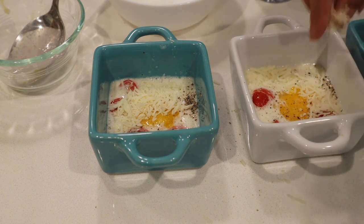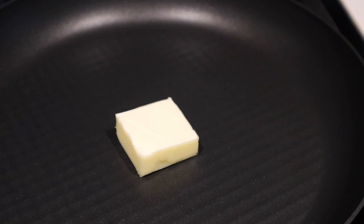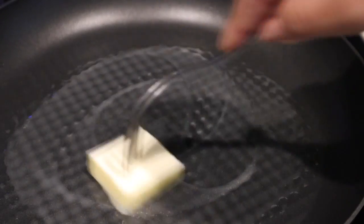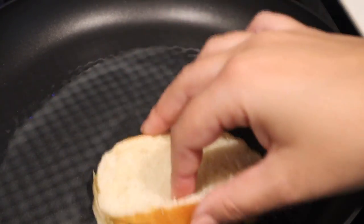And then we're gonna put this into the oven at 400. The time has to be up to you. If you like your eggs to be very runny — the egg yolk runny — I would say five to six minutes. I did well done, so mine was in there for about 11 minutes.